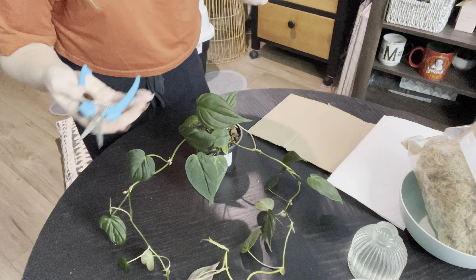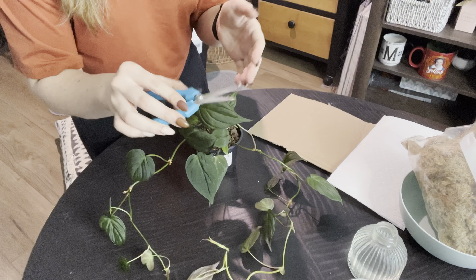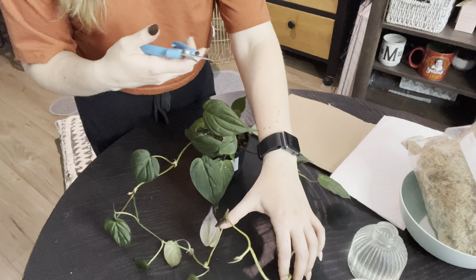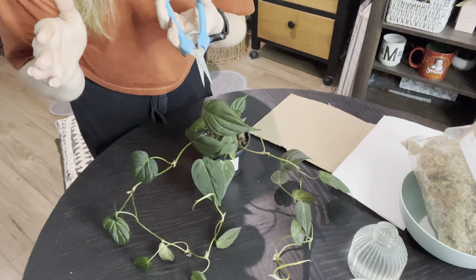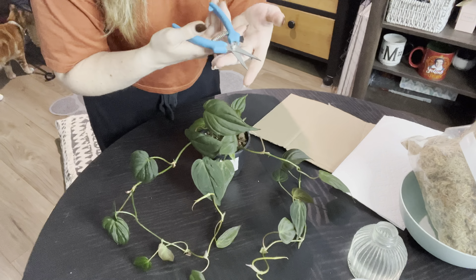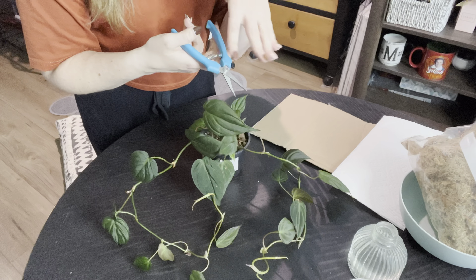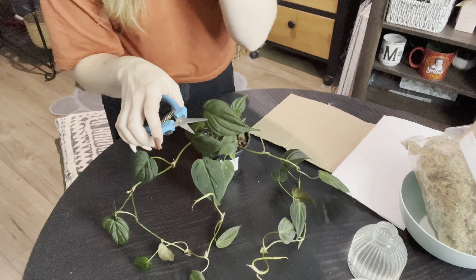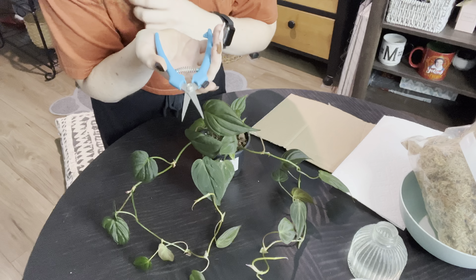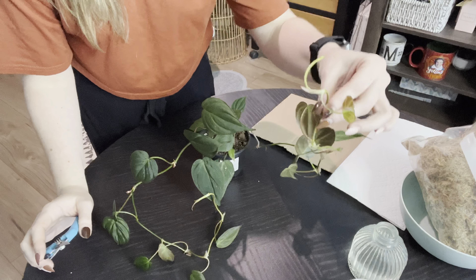I'm going to go ahead and start snipping my micans. I do recommend that you clean your shears after every use — I just spritzed these down with some rubbing alcohol so the shears are clean. It's a good rule of thumb to ensure that if there is some type of bacterial infection in your plant and you cut it, then go to propagate a different plant, you are running the risk of spreading that virus or disease from plant A to plant B. You really don't want issues across your whole plant collection. So after every single use, or if your plant is sick or has a virus, just don't use the same pair of shears.